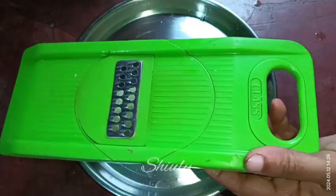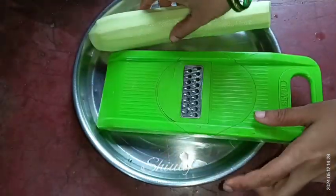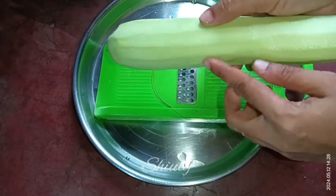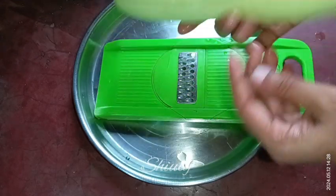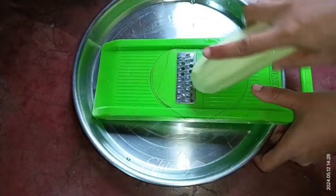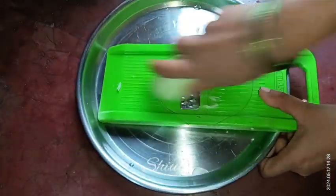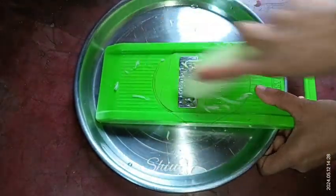My bottle gourd is very tender so I'm not removing any part of it. But if your bottle gourd is a little big, you may cut it lengthwise and remove the seedy part from the inner side. I'm just grating the whole bottle gourd.